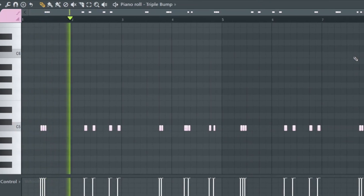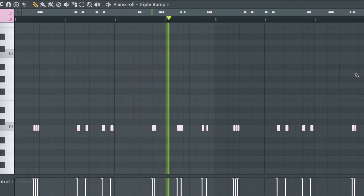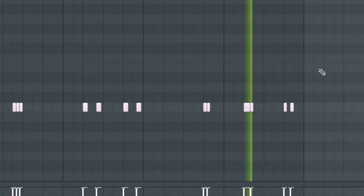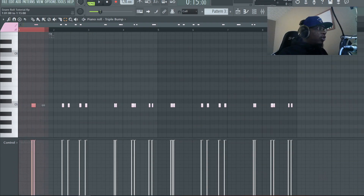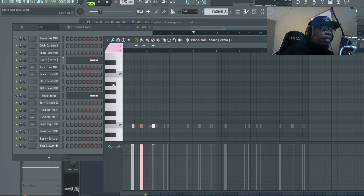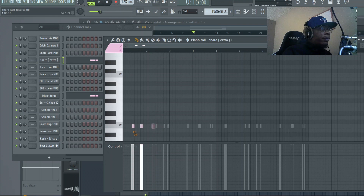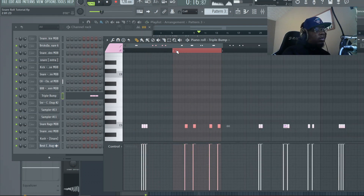Let's listen to the full pattern, then we'll go over some of these. This one you do leading into a snare — you can put it right before the snare, or just like the triple bump, the gallop, and others, you can put it on the offbeat. Just listen to it right here — those are the places where that will sound good. Let's go to another one. I really like that one — you put that also on the off beats.